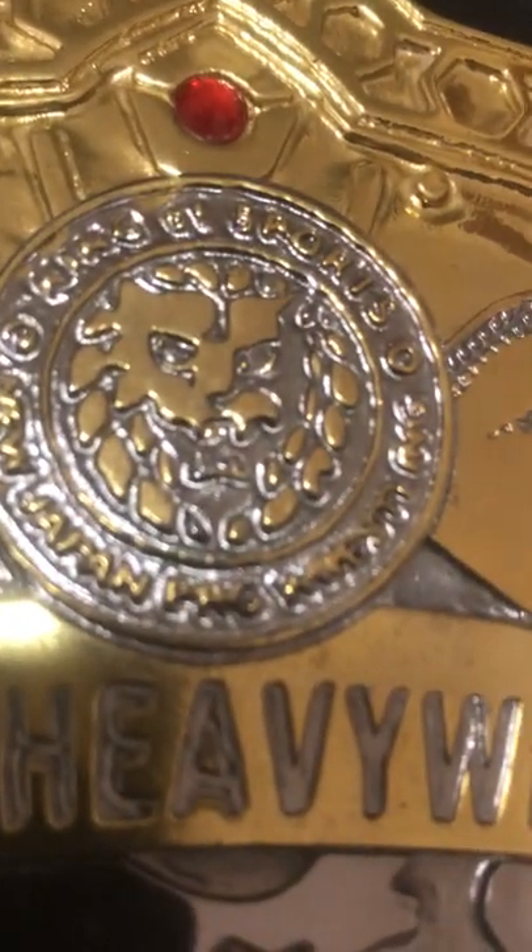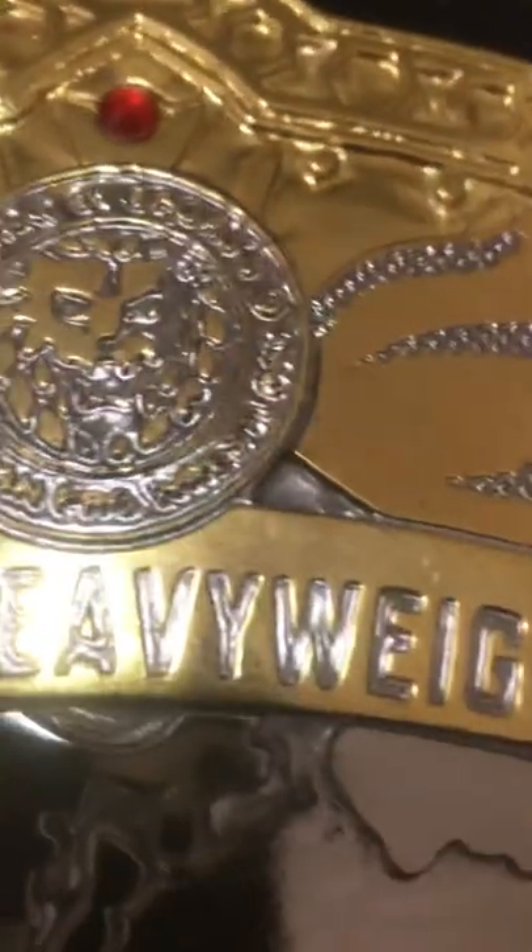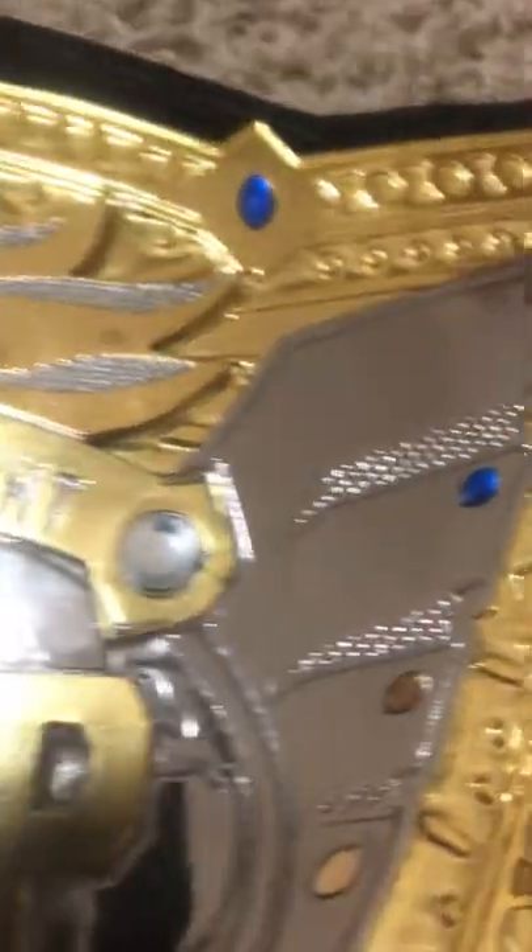Let's take a gander at this thing. It's not the best in the world, but for 250 bucks, what do you want? Here you have the king of sports New Japan Professional Wrestling logo — it's not raised, it's not great, but it's there. You got the gold plating and some really crappy jewels that need to be re-stoned if I keep this belt — and that's a big if.